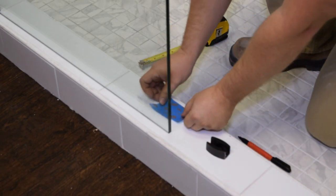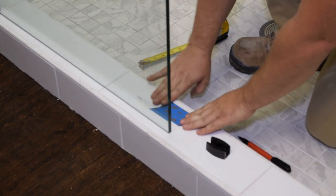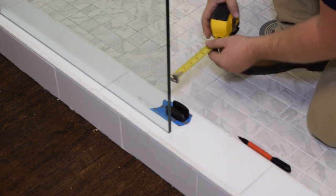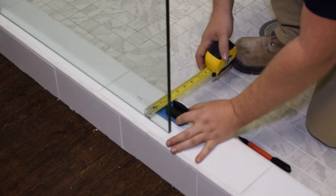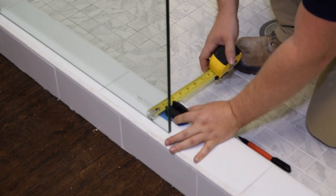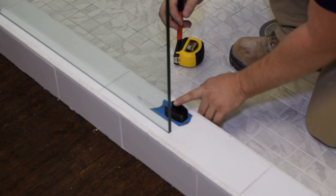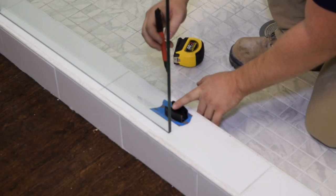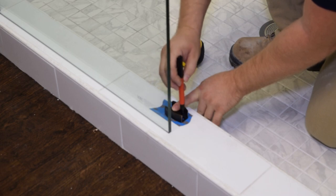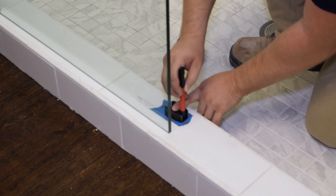Next, we're going to install the drawer track divider. We're going to place down a piece of blue painter's tape, and then measure straight back from the fixed glass panel — one and thirteen-sixteenths inches to the center line of the holes in the track divider. Then make sure it is flush with the edge of the fixed panel and mark your drill locations.